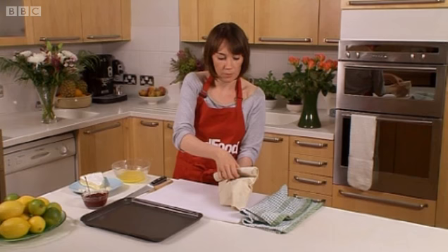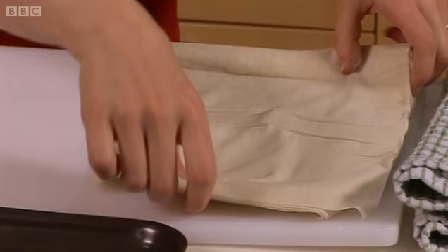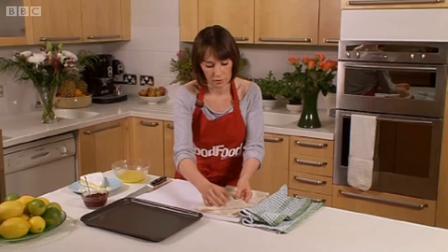It comes rolled up like this. So the first thing you want to do is just unroll it. As you can see how fine it is. You'll get a lot of sheets in a pack.